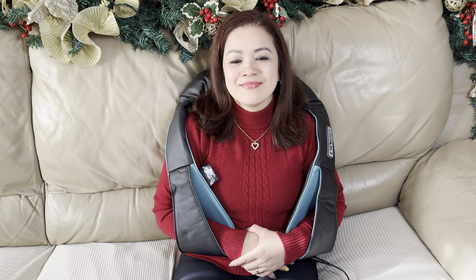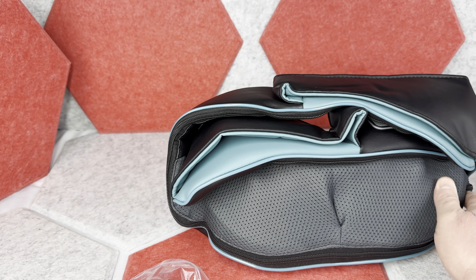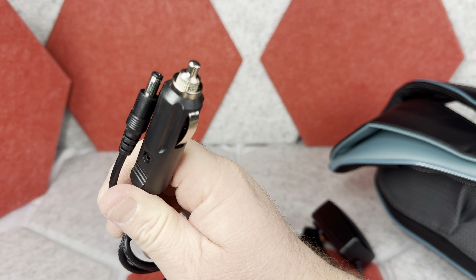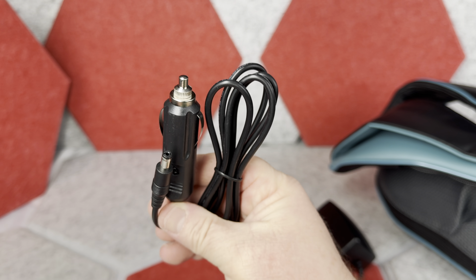I want to show you the shoulder, neck, and back massager I bought for my wife by Mo Kusho. In the bag, besides the massager itself, you also get the wall plug with a really long power cord, and then you get this additional power wire.